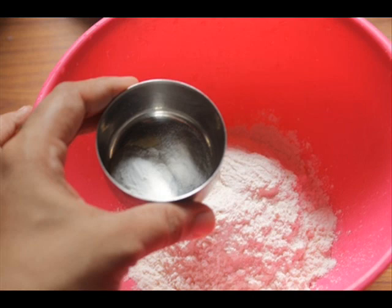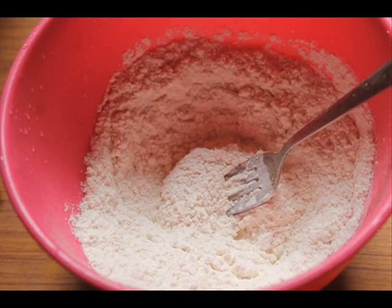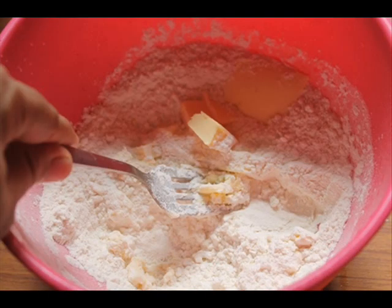First, take some all-purpose flour in a bowl. Add in some baking soda and some baking powder, then add in some salt. If you are using salted butter, just reduce the amount of salt. With a fork, just mix everything so it is nicely combined, then add in some very cold chopped butter — I'm using unsalted butter.